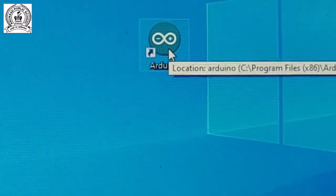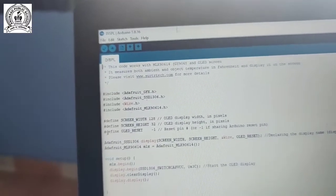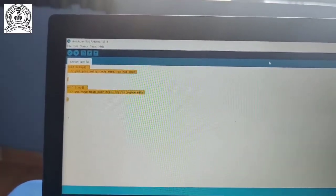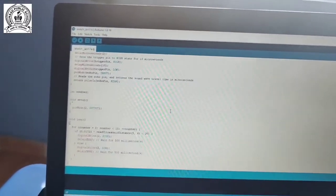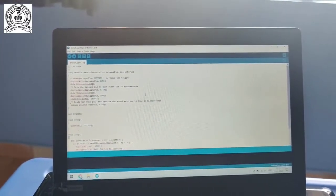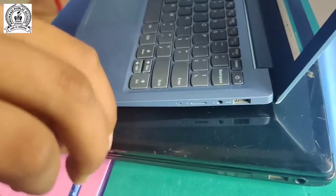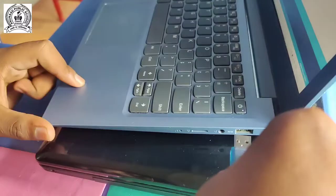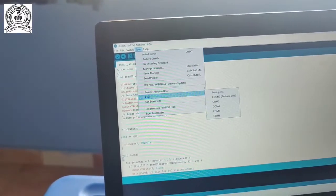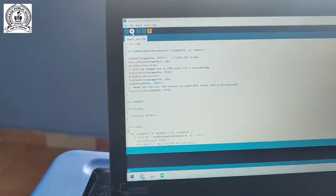After copying, we click on the Arduino IDE application. This is our pre-coding screen. We do Ctrl+A to select all, then Ctrl+V to paste. This is our complete coding for the ultrasonic sensor plus LED. After this, we connect the USB cable to the Arduino Uno and to the laptop. Then we select our USB connector port - our port number is COM10, Arduino Uno.